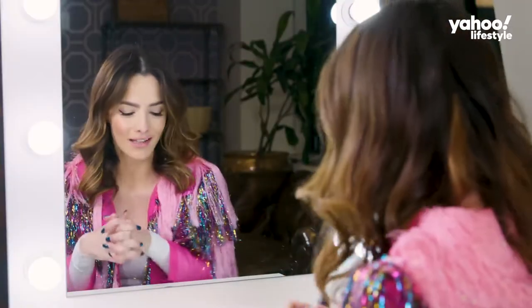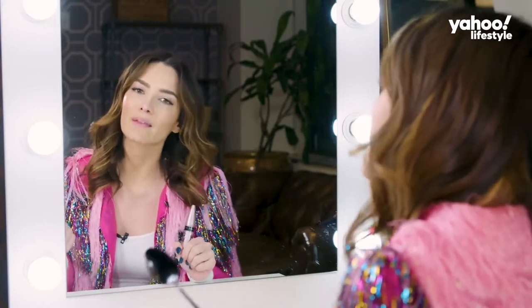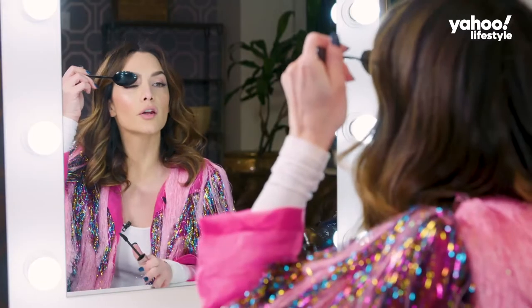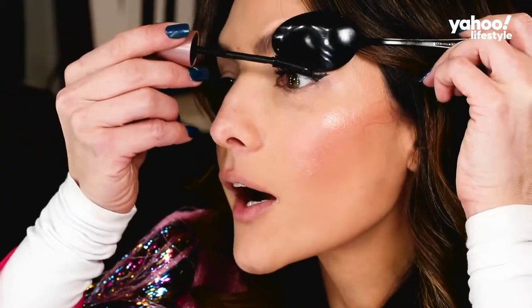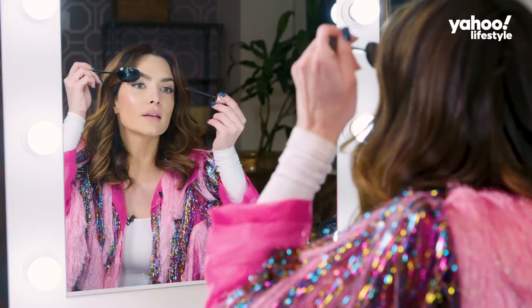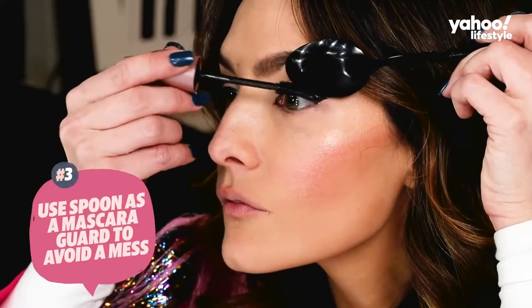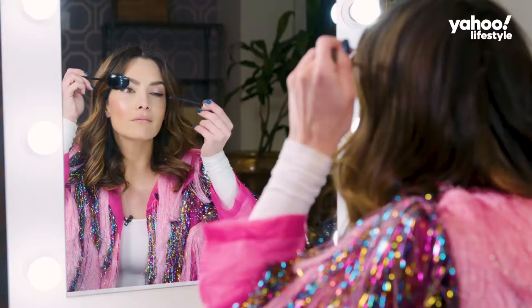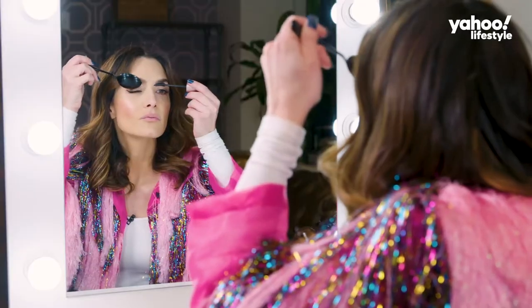Next step is mascara — let's get those lashes on fleek. I always have this problem whenever I'm applying mascara: it's all over my eyeshadow, and it's game over, and this is something that will frustrate everyone. All you have to do is put the spoon over your upper lid and use it as a mascara guard. Clumpy mascara? It doesn't matter, because there's no fallout. Do you see any messes? Have I impressed you yet?